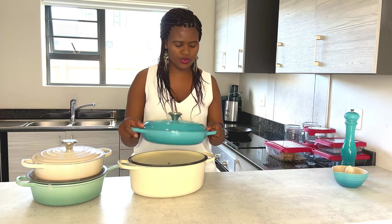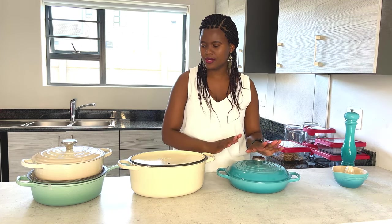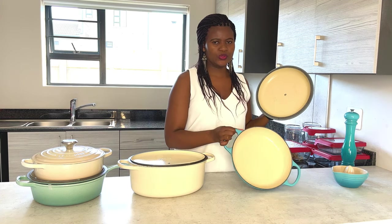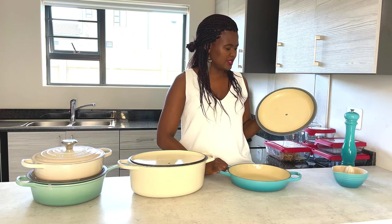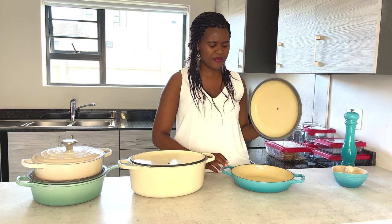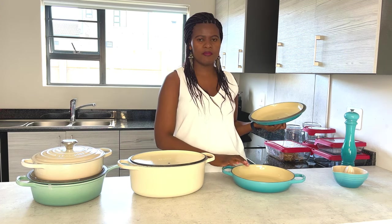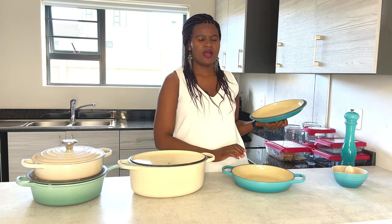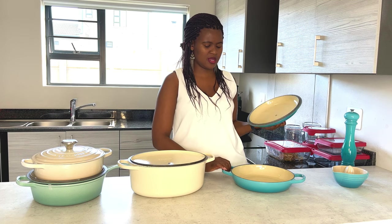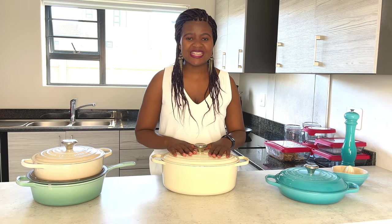This one I got on Black Friday last year - look at that, it's so beautiful. It's a 26 centimeter pot. It's enough for us and I cook my mains in here - fish and all sorts of things. We love it so much.